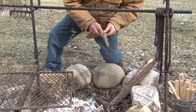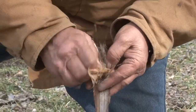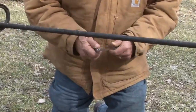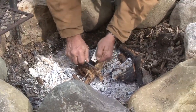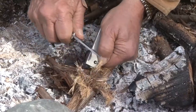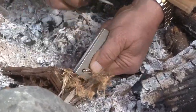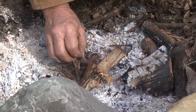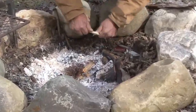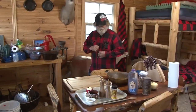We got some cedar bark here, gotta get some tinder going. Just take this with our fingers, peel it and work it in your fingers to get it fluffed up. Get out my trusty buck knife and shave some magnesium down in here. Get all these little pieces fine so they catch quicker.